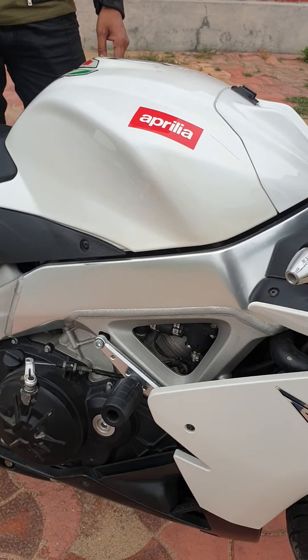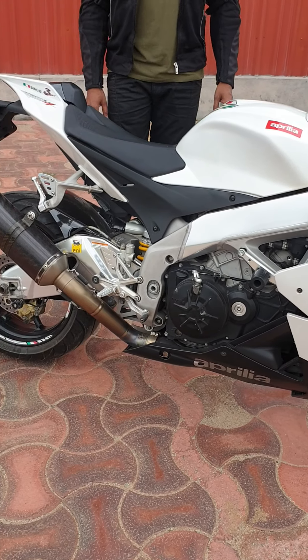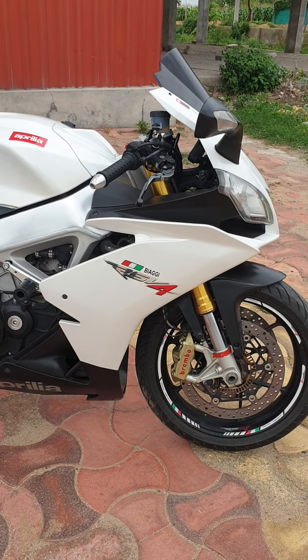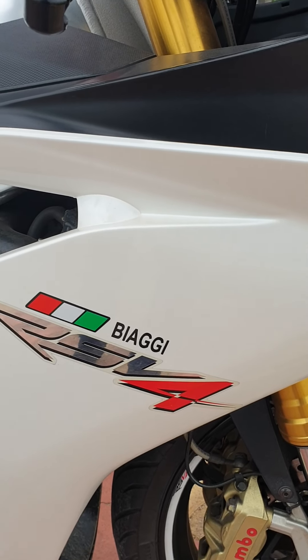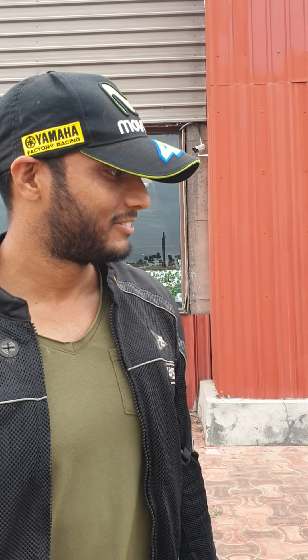Hello there guys, welcome to another quick fire vertical video walk-around preview of the monstrous Aprilia RSV4. They have the Max Big badging, and the proud owner is none other than Naveen, a very lovely, sweet old friend.